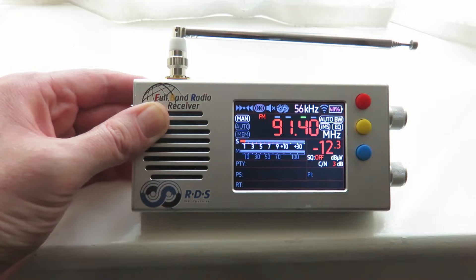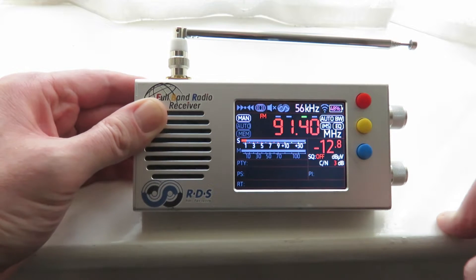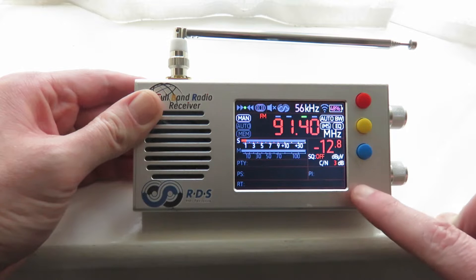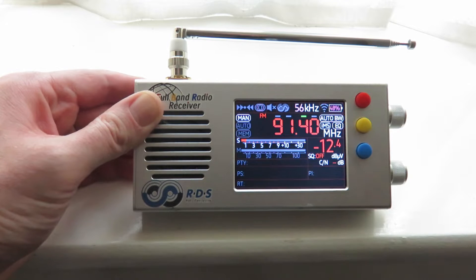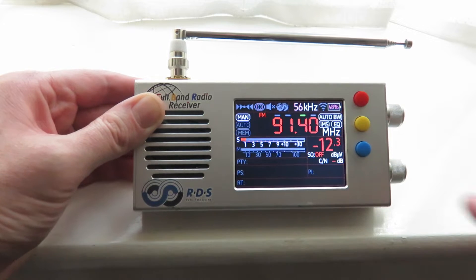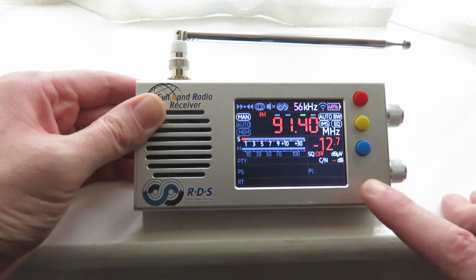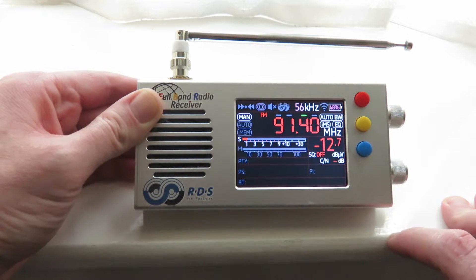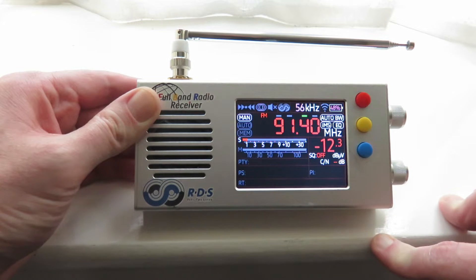Now, with screens like this on portable devices, when you go outdoors and use these devices on a very bright sunny day and you're in sunlight, what happens is that the screen becomes very difficult to see.